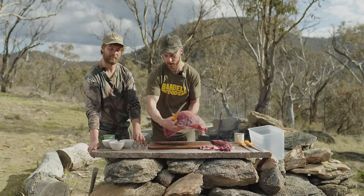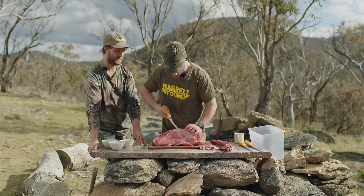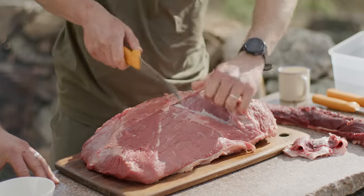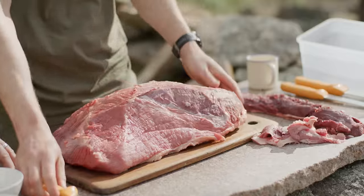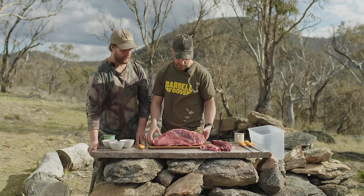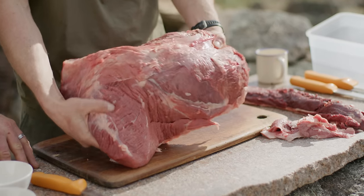On the silverside cut you might also have a thicker piece here — I'll just remove that quickly. Some people remove the fat from the primal, but we actually like eating fat if it's coming from a good quality source. We believe it's healthy and tasty, so you can leave those bits and pieces of fat in there.